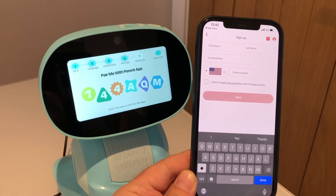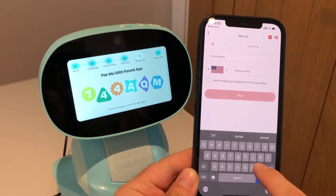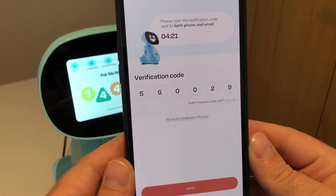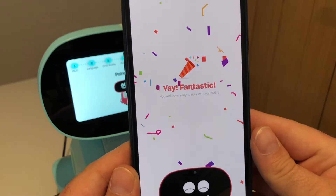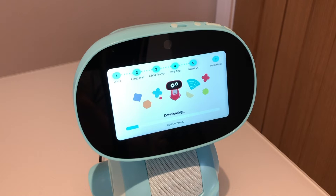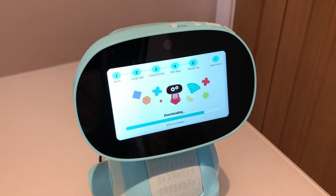Click proceed to link your Miko. Now you can enter your name, email address and phone number. You'll get a quick verification code via text and email. And that's it — we're paired. A quick and easy setup process, a straightforward software update, and now Miko 3 is ready to go.